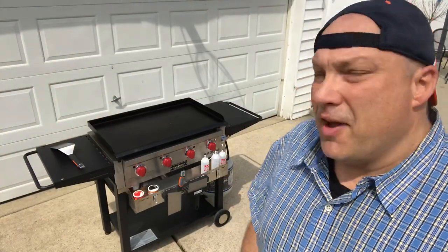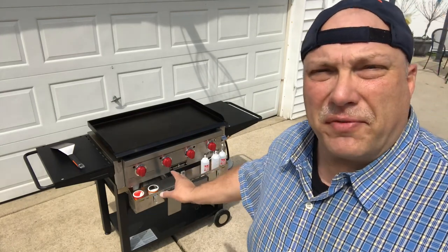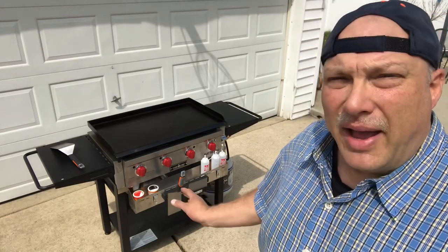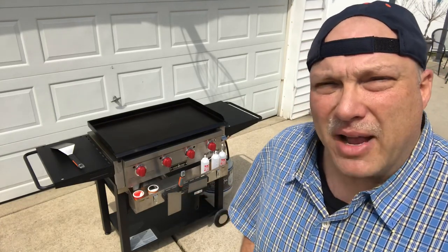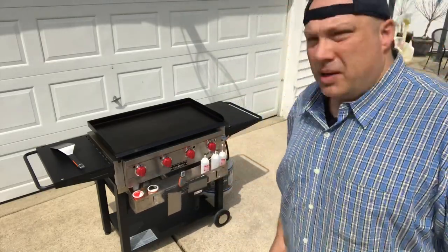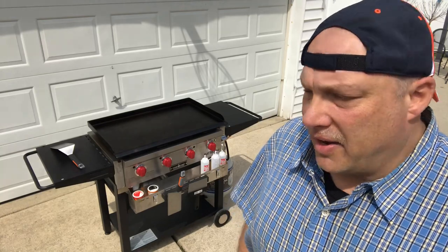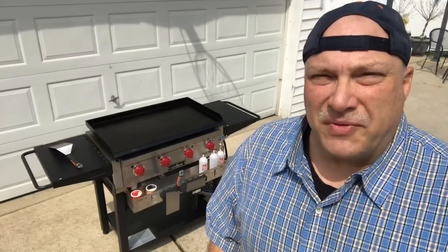So there you have it — the accessory for the Camp Chef flat top grill, the FTG 600. We just unboxed and installed the front bottle shelf. It's a great accessory, very well made — the quality seems to be very, very good. I do recommend it. However, there is going to have to be a modification for the back of it to make it a little more solid. There's just a little more movement and play than I would prefer, but I'll come up with something and we'll do a quick modification video. I would not let that stand in the way of you purchasing this accessory.